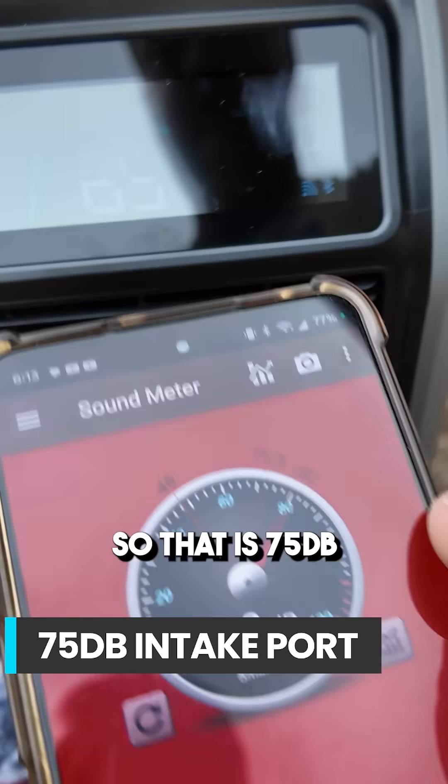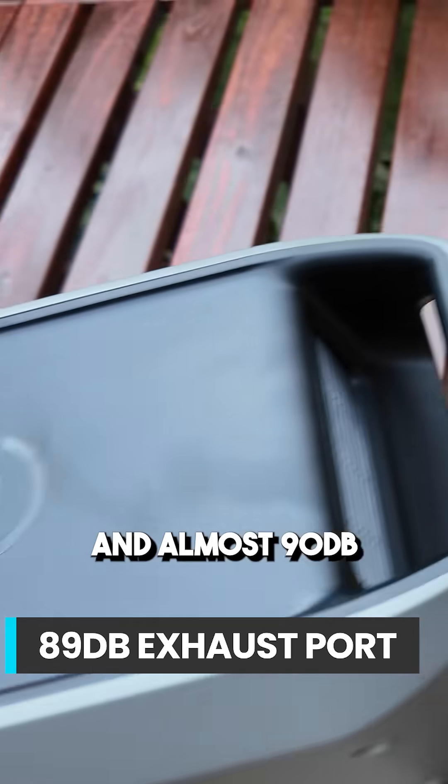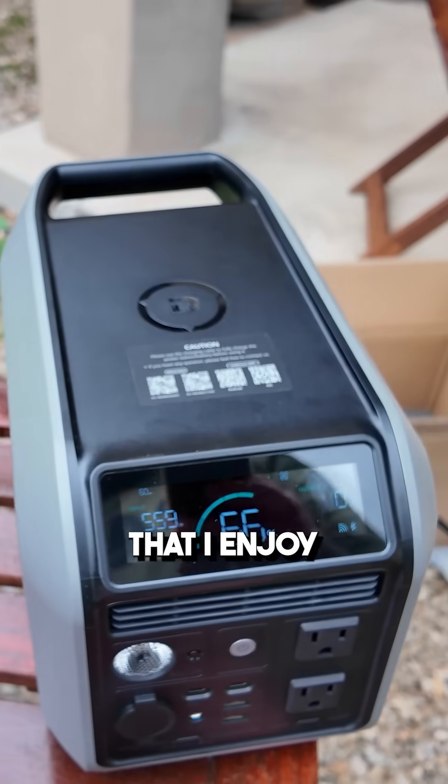So that is 75 dB on the intake port, almost 90 dB on the exhaust port. So definitely louder than some of the other power stations that I enjoy.